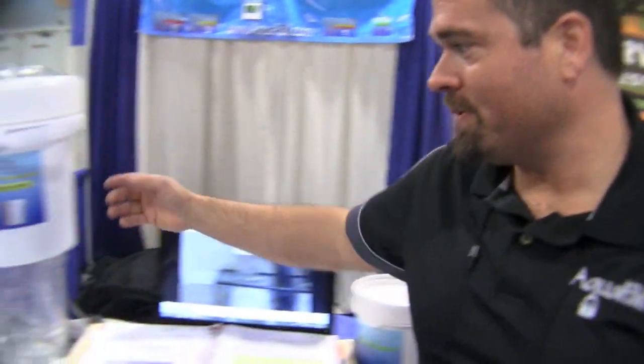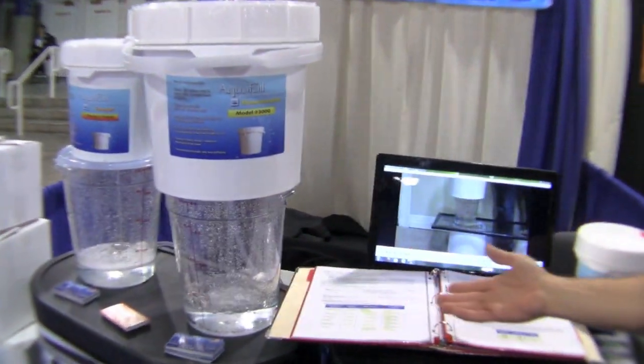What we have here is the Aquapel. How we're different from everybody else is we're not trying to filter down to half microns — we run at five micron. What we do is we kill the virus and we kill the bacteria, which allows us to flow at a gallon in under five minutes.